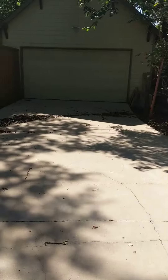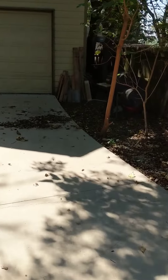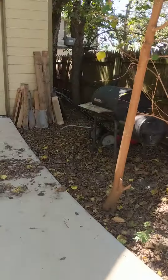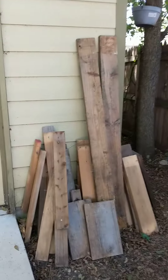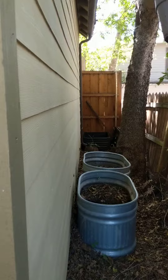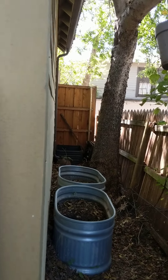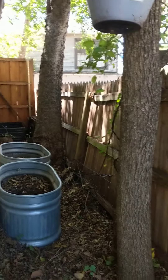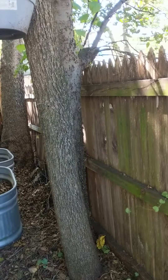The customer would like an estimate for a 6-foot or 8-foot board-on-board or side-by-side fence. It starts back here — there's a little 3-foot section back there — and then from that corner right here coming this way. These trees might be in the way; that one might need to be trimmed a little bit.